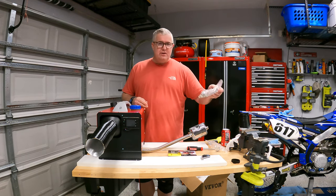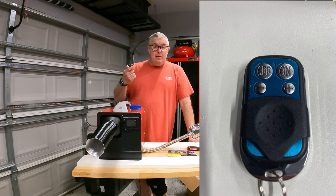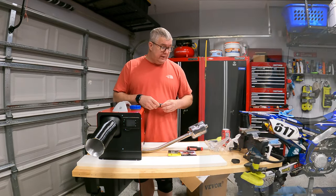It did come with some clamps, mounts, and other things we could use. It also came with a nice little remote so I can turn this thing on and off, or adjust the settings up in the tent. It shows it's running off Wi-Fi, and this remote is automatically paired with the unit right out of the box.